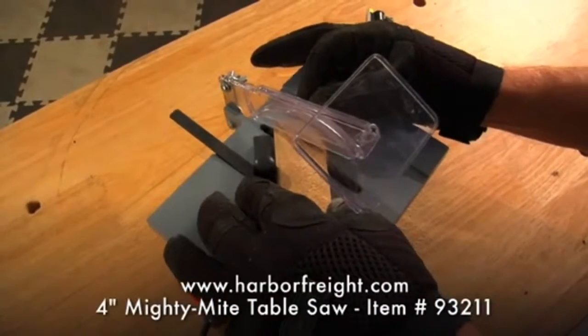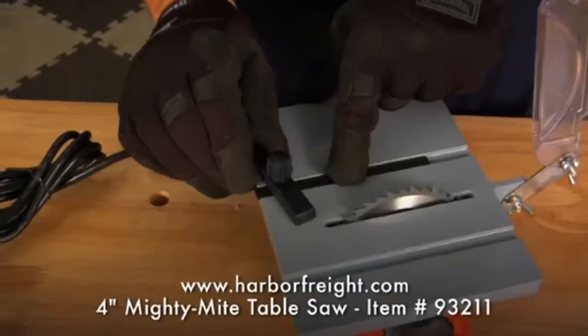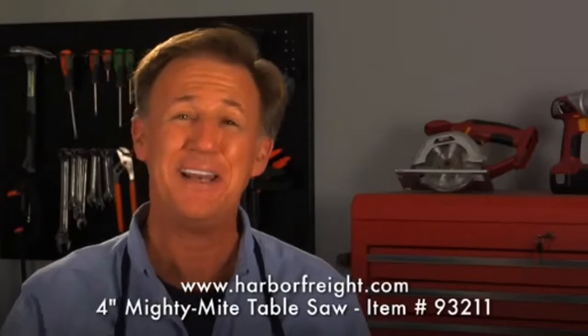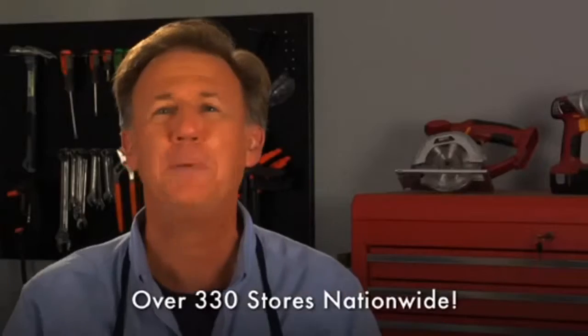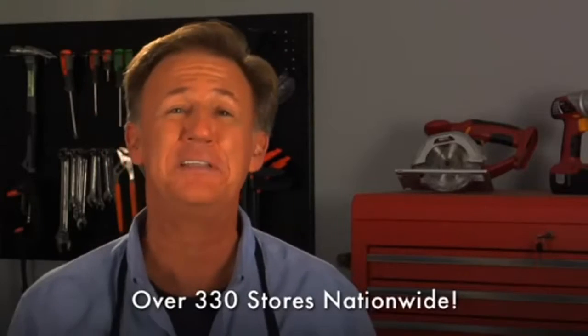The Mighty Might cuts to a maximum depth of 3 quarters of an inch at 90 degrees, has two miter slots with a miter gauge, a blade guard, and an eye guard. At less than 8 inches square, this powerful yet compact saw makes easy work of cutting picture frames, molding, and plastics without having to power up your big table saw.